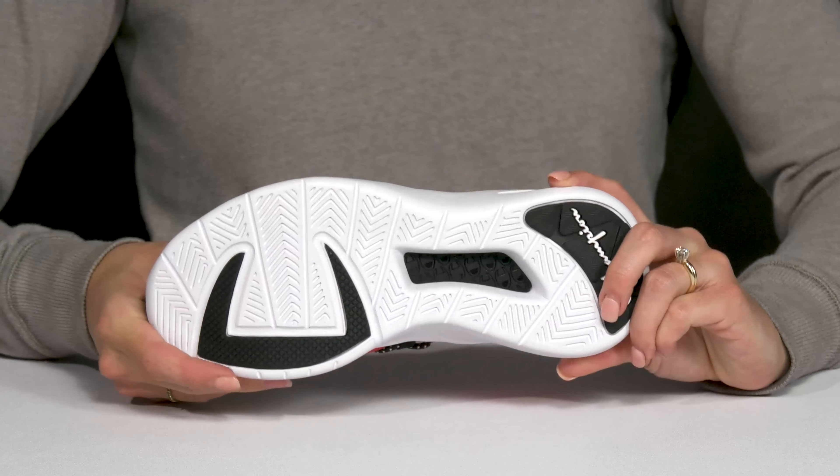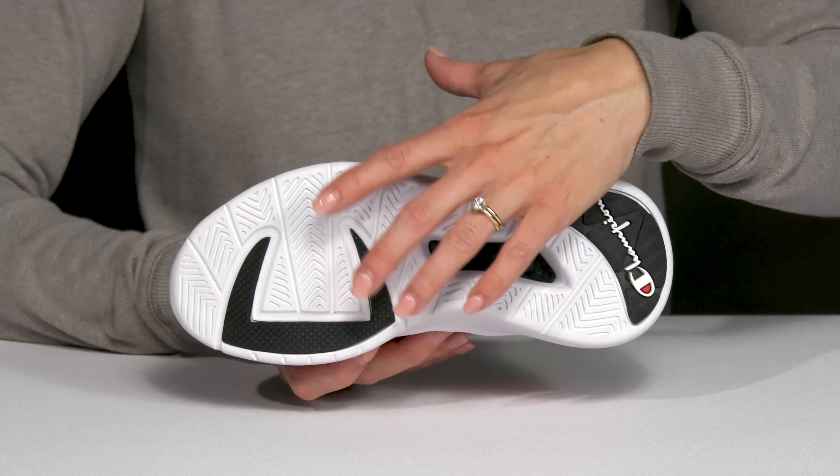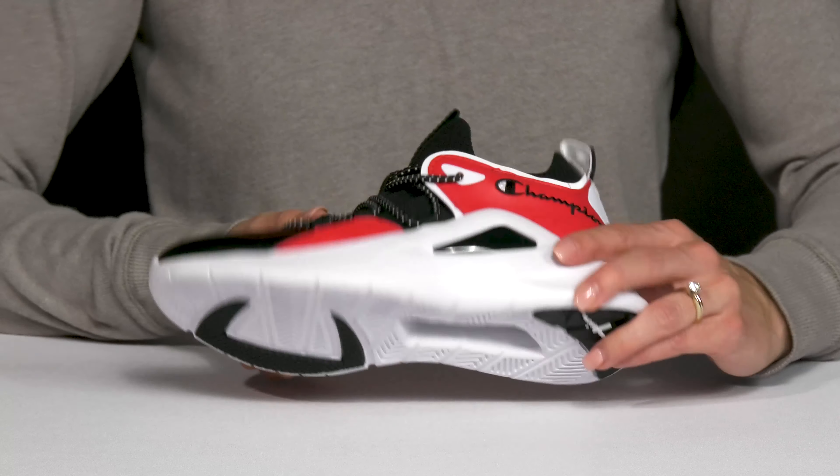These are super flexible and they sit on top of this EVA outsole, which has grippy pods to really help with great traction and stability.